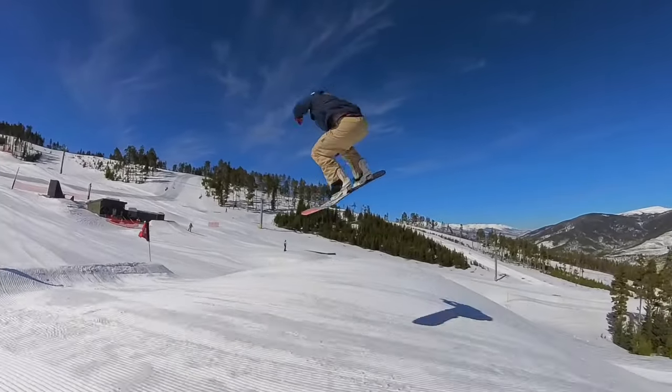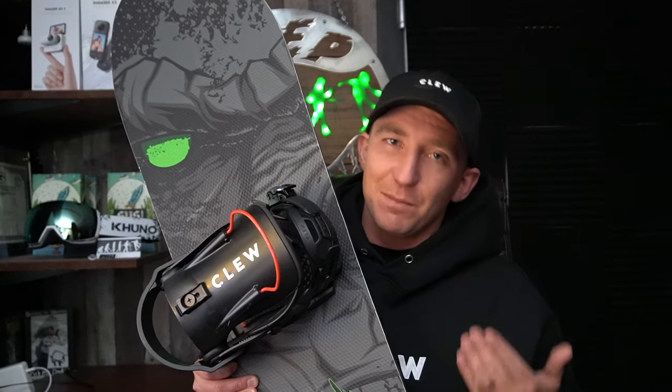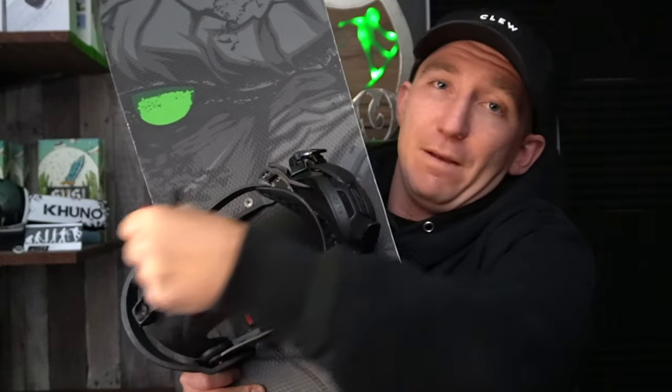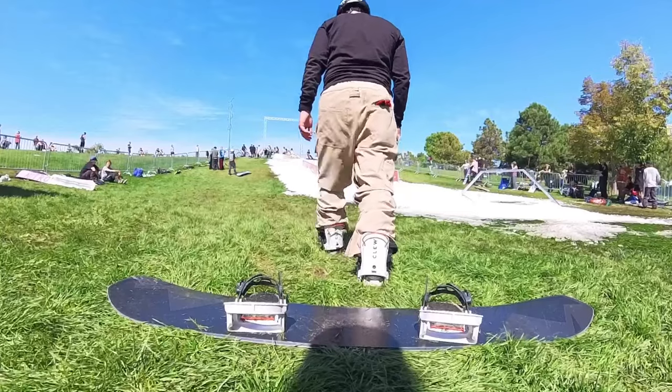When I'm ripping a groomer around the resort, in the backcountry, or riding park, if I just want to get out of the bindings super easy, I have that option with the step-in option. The way it works is you pull this little red handle right here — it pops off the high back and sticks to your foot. It doesn't feel bad. You really don't even notice that it's there.